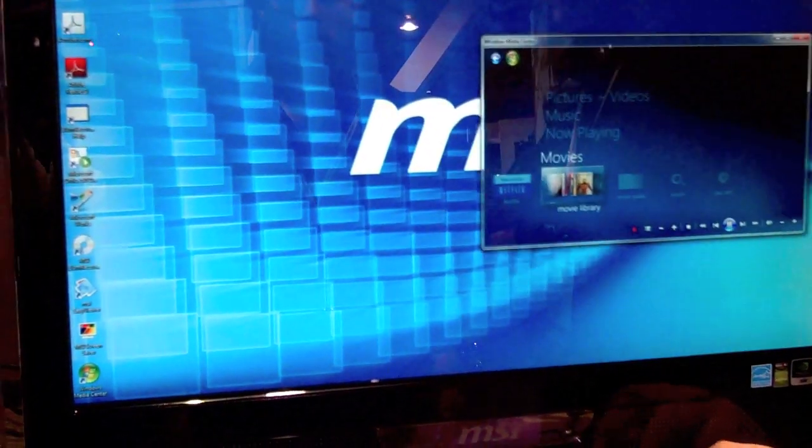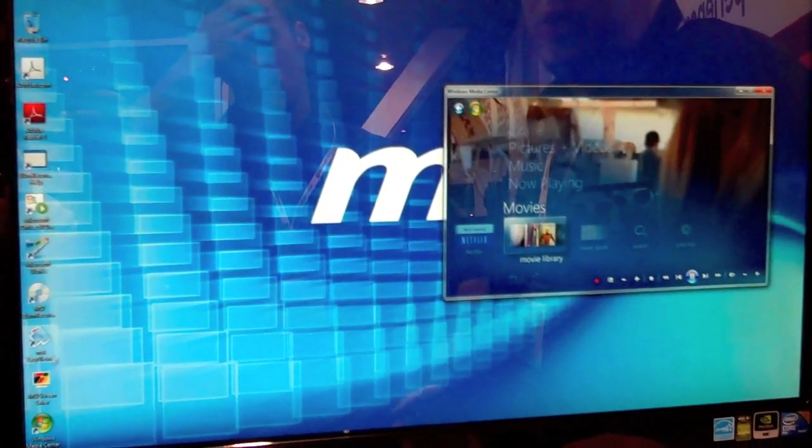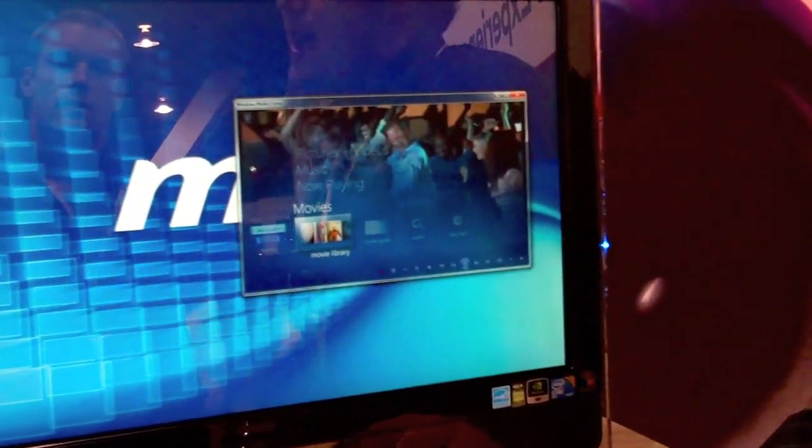You still get your full Windows 7 experience — email, internet, chat, whatever you want to do. You can even play games on your TV if you want. It's still just a PC with live TV integrated.